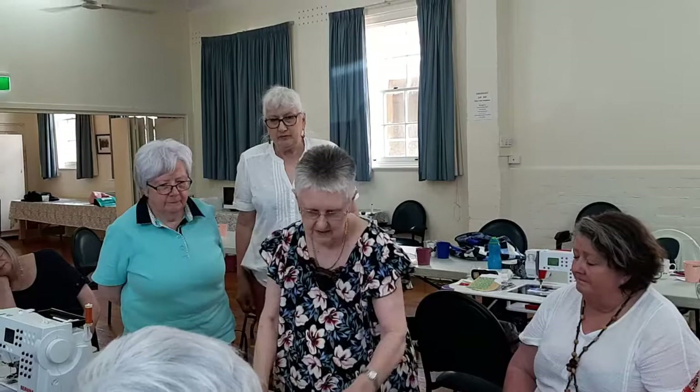Stretch pins — these are the general sewing pins that you can still get in the shops. Not my favourite pins, but they're fine and everybody uses them.